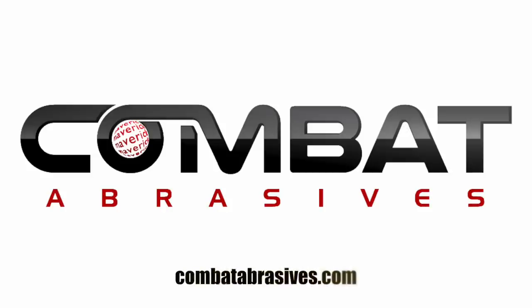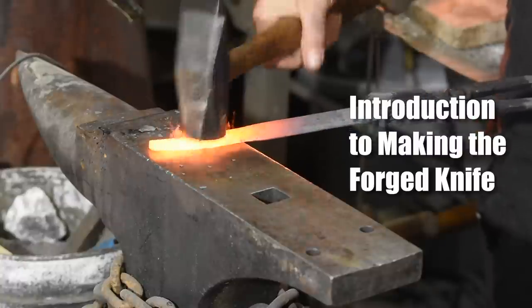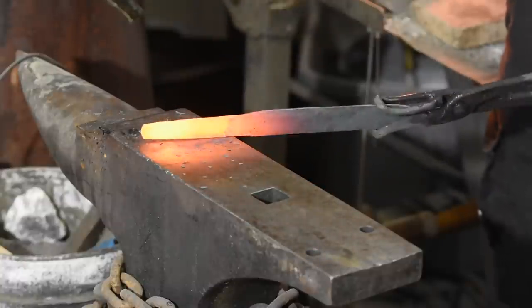Walter Sorrell is back with more tips for the knife maker. Today, an introduction to knife forging. We'll be forging a very simple Scandinavian-style knife called a Lappenliuku, which I believe translates from Finnish as large knife. It's basically an older brother to the better-known Puko knife, which is a little bit smaller.